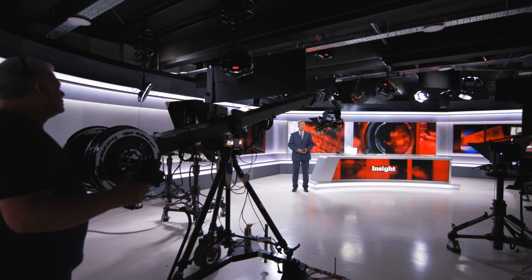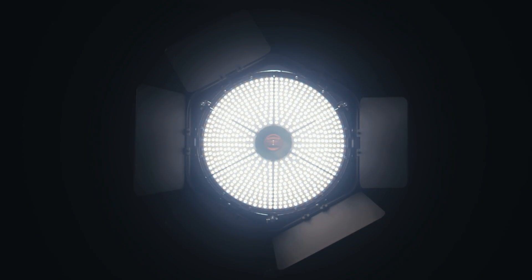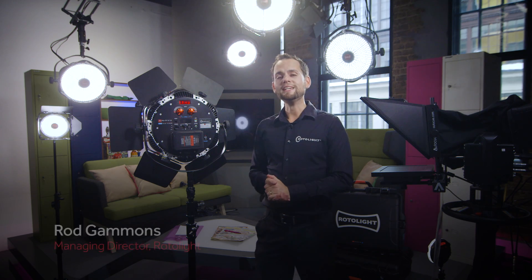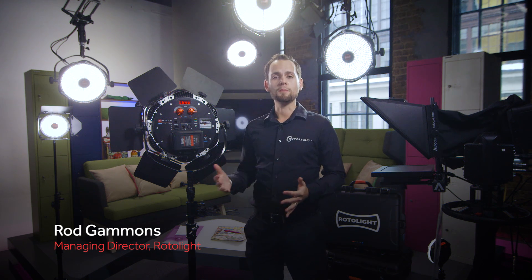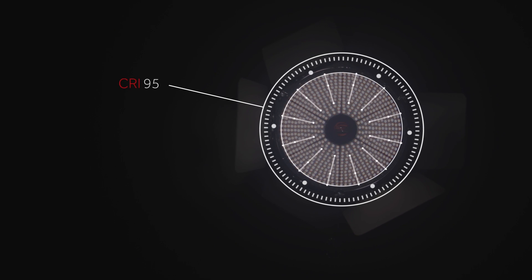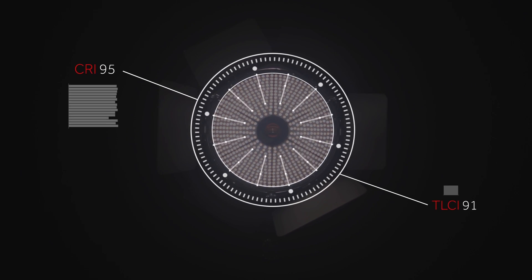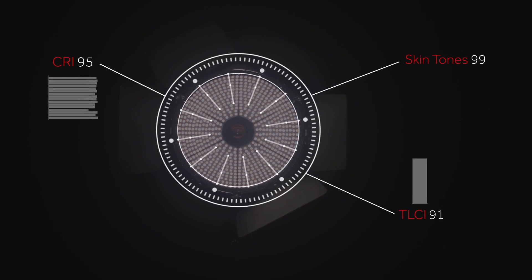I'm Rod Gammons from Rotolite. We're here at Celebro Media Studios in London and today we're going to be talking about the revolutionary Rotolite Innova Pro. The Innova Pro is a unique LED light, one of the most powerful on the market, up to 7200 lux at 3 feet. It's also one of the most colour accurate, with an overall colour rendering accuracy of CRI 95, a TLCR score of 91 and skin tones of 99 out of a possible 100, making it one of the best lights on the market.